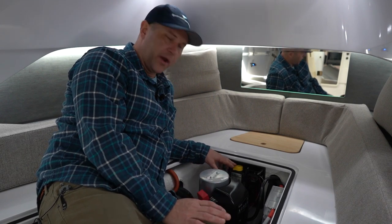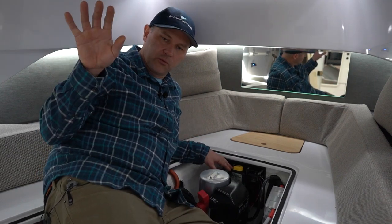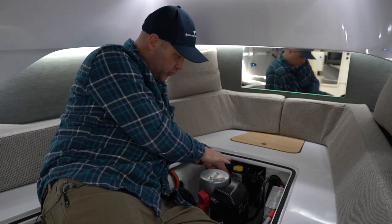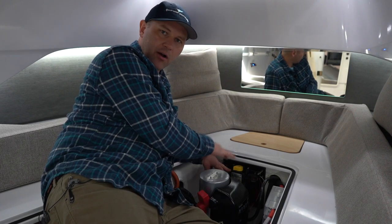The way the remote battery switch works is there are four push button switches at the helm. When you turn those switches on, it will send a signal to the actual battery switch itself, which will turn it on and off.